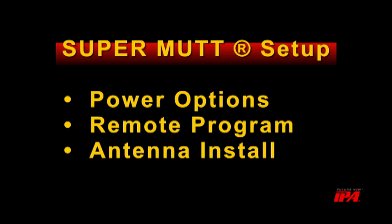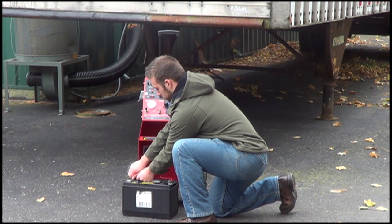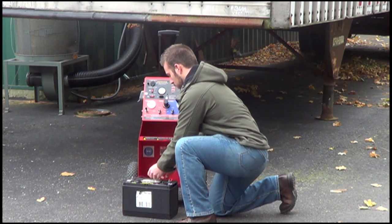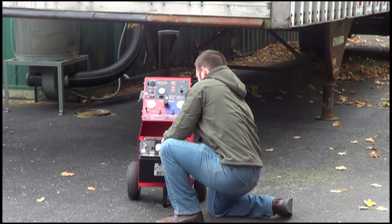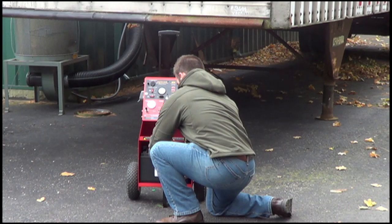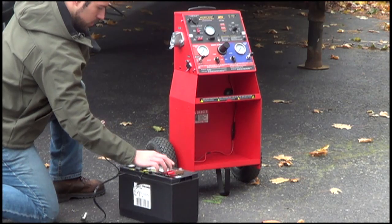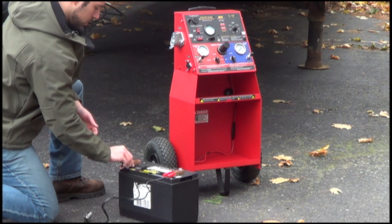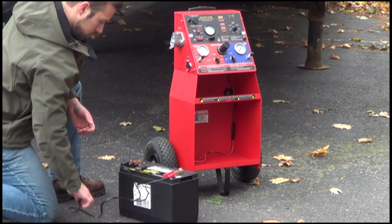To begin using your MUT, you will need to supply either 12 or 24 volts DC depending on your trailer's needs. The MUT comes with two options for power input. The SuperMUT has a specially designed battery cabinet sized for a Group 31 battery. To install, simply attach the supplied ring terminals to the battery posts. Power can also be supplied by an external source, such as an AC to DC power supply or additional battery.